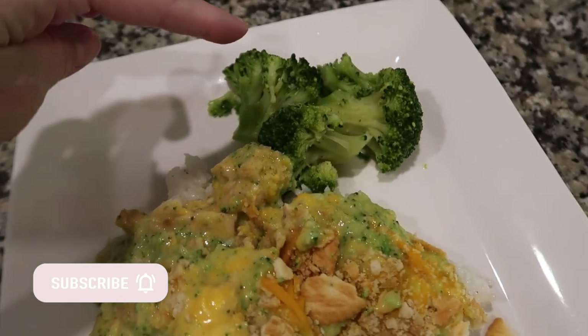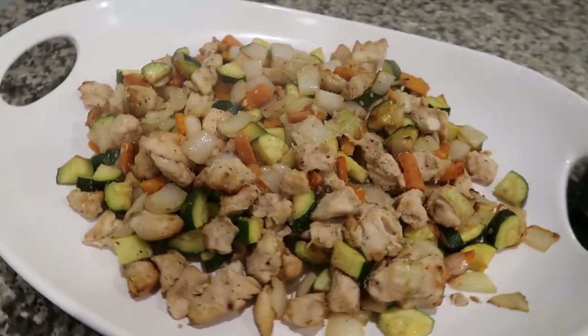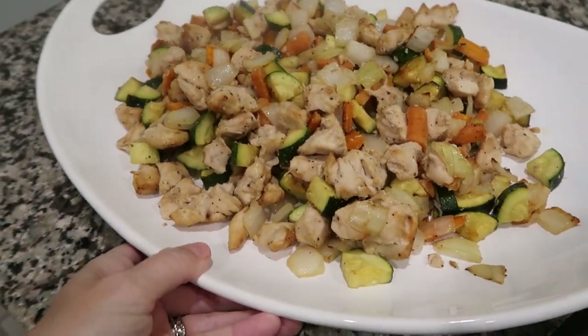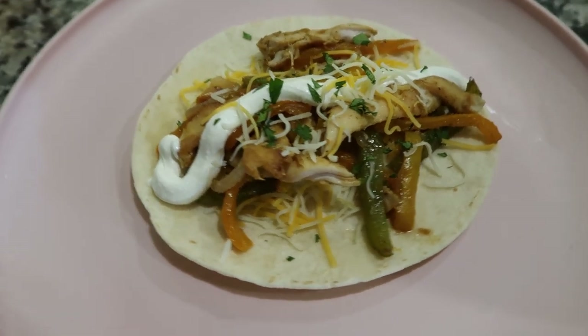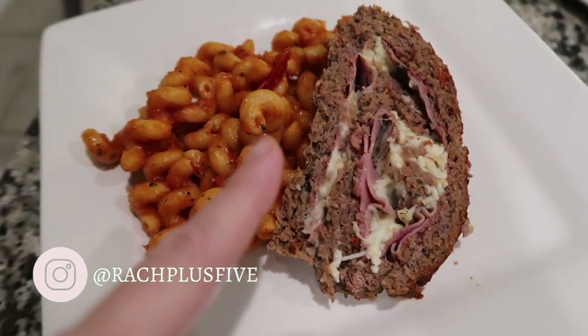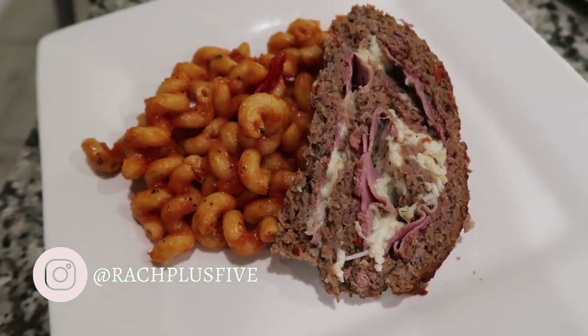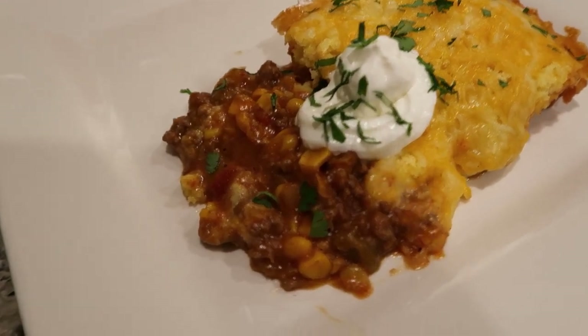Hey guys, welcome back to another what's for dinner video. I have five recipes for you all in this one. They were all easy, my kids enjoyed them, my husband went back for seconds or thirds on some of these. They were all absolutely delicious and definitely approved by my family, so I am sharing them with you guys. All of the recipes will be in the description box down below, and I'm going to go ahead and get started with the first recipe.